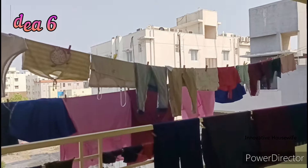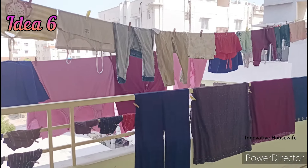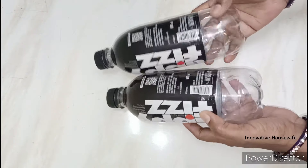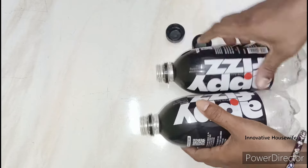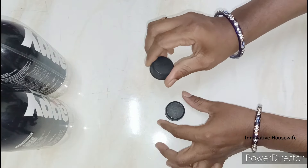Idea number 6. The quality of the bottle is not good, so this is a useful tip. This is a cool drink bottle. You can use it as a cup. I will use 2 bottles to make this.